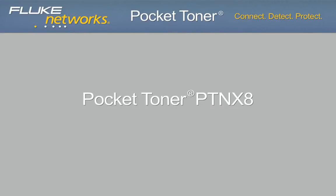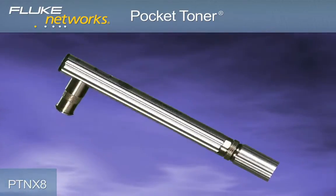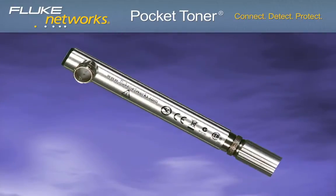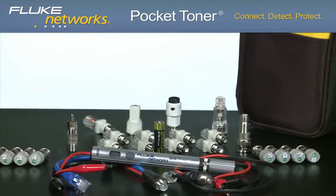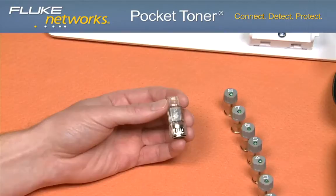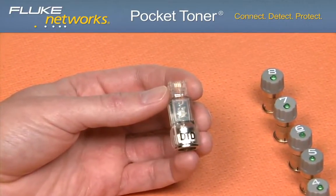The newest model is the Pocket Toner NX8. This model includes all the features of the NX1 and NX2, but adds the ability to test eight outlets at once. This means testing VDV cables eight times faster for continuity, AC or DC voltage, opens, shorts, 50 to 75 ohm termination, and polarity and dial tone with the optional dial tone detective adapter.